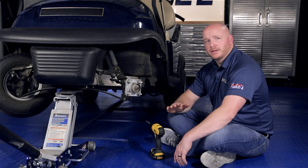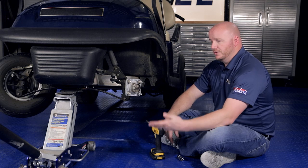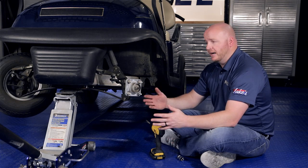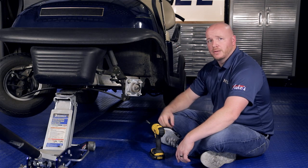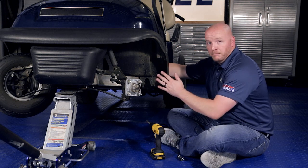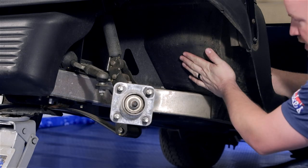First thing you want to do is engage the parking brake and switch the key to the off position. You'll notice here that we have the cart lifted up and the tire off — that's for video purposes only. We're going to install this on a Club Car Precedent today, but with any cart you'll notice a flat panel right here to the left of the accelerator.